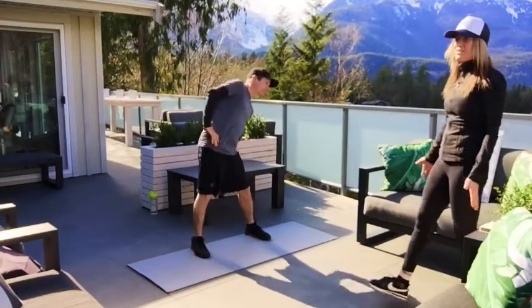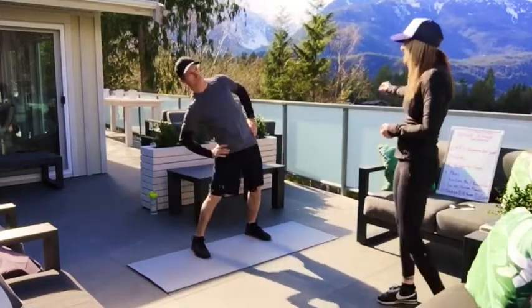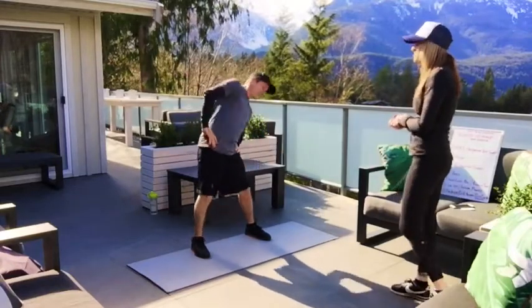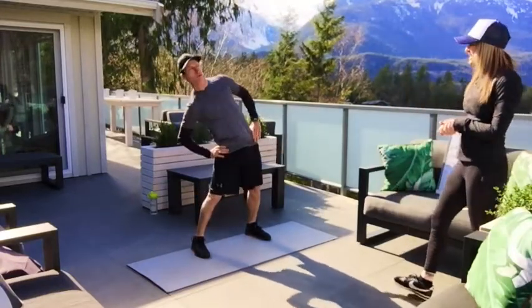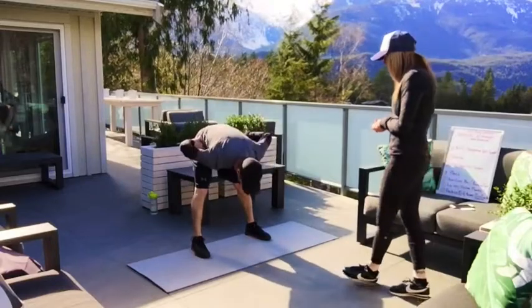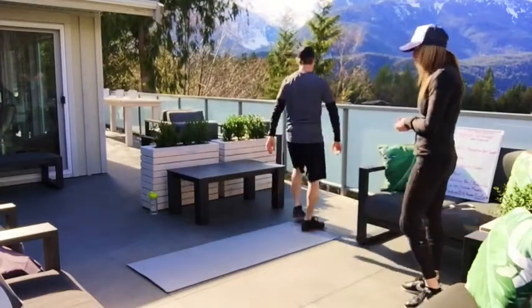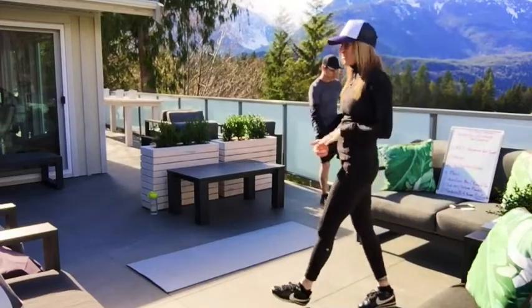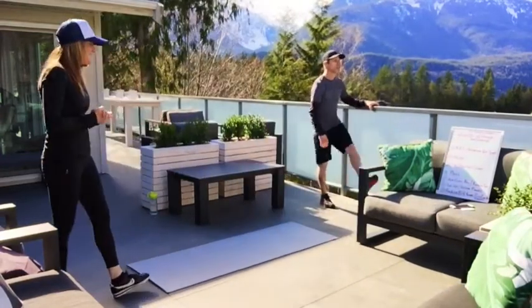After he's done with his trunk rolls, he's going to head over to the ledge — you guys can hang on to anything — and he's going to give me about ten leg swings on each leg. Straight leg in the front, bending that leg in the back, getting a little bit of a quad stretch, loosening up those legs.